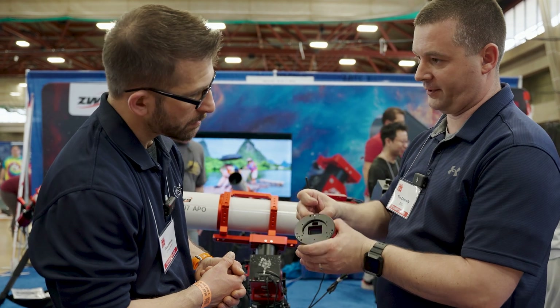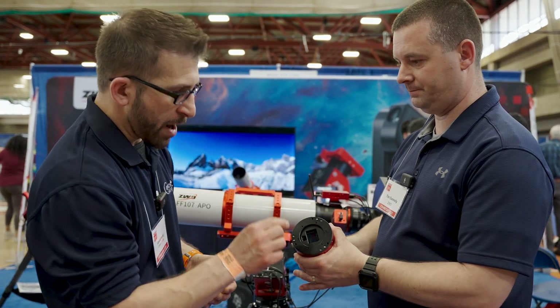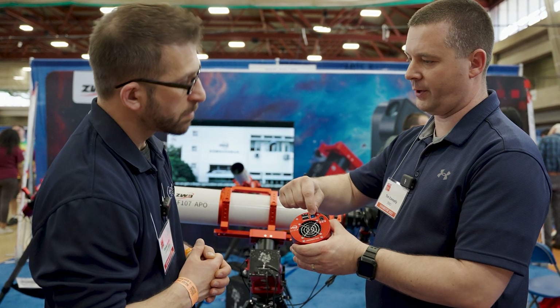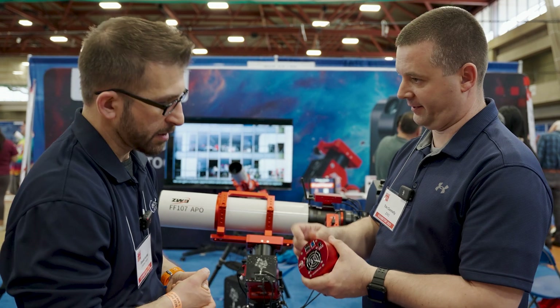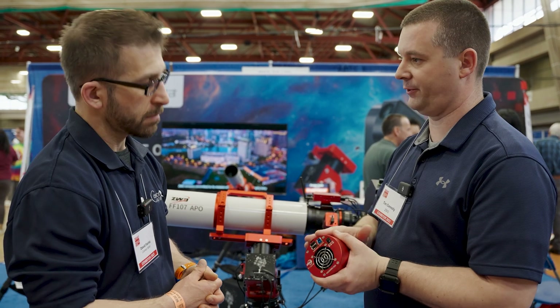So this is a color camera with a monochrome guide camera. You're running two camera sensors off of one USB 3 port, and it recognizes them as separate devices. So if you're in the ASI Air or in your image capture software, it recognizes two separate cameras.